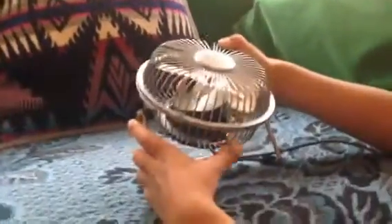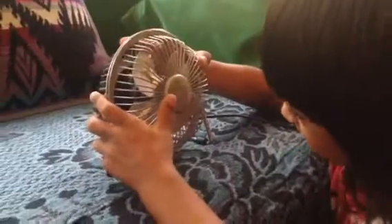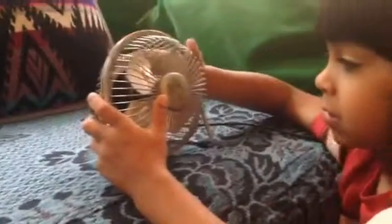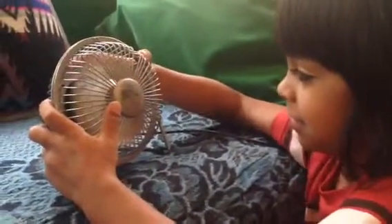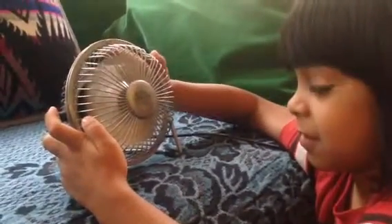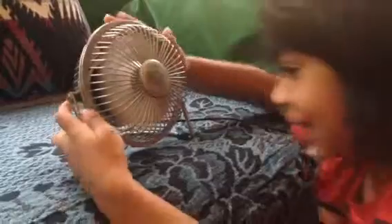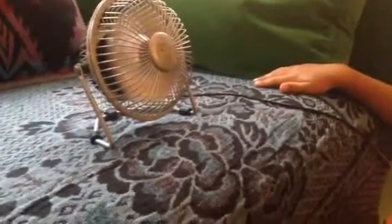It's a four-blade fan. It tilts. Let's get a close-up on the name — it says Living Solutions, but it's a little scratched up because it's a very old thing. Let's see if it works — it's pushing a good amount of air. Does it feel cool?